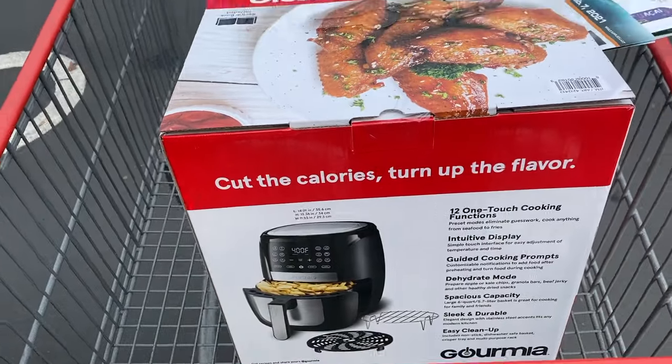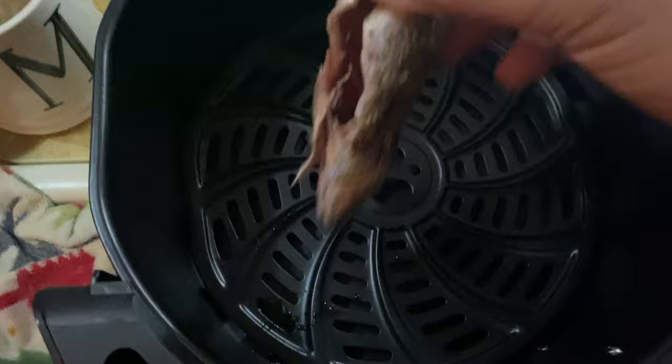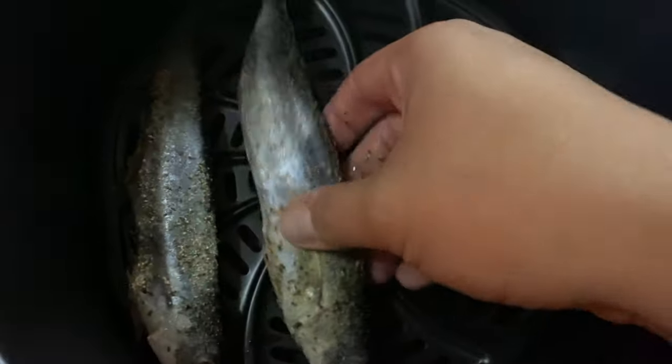I got a new toy for cooking here at Costco. Gonna go to the dealer. Sosyal na galonggong, naka air fryer.